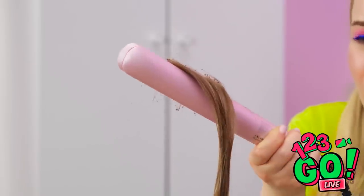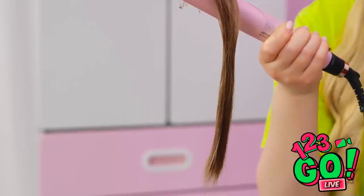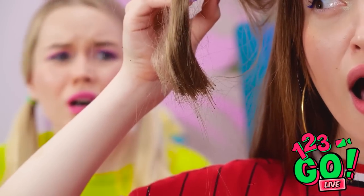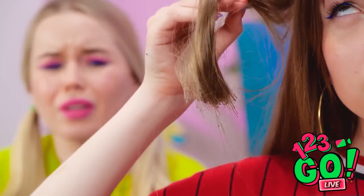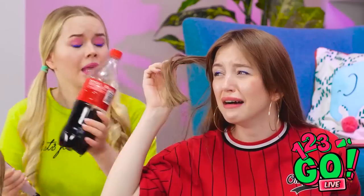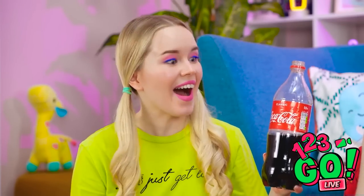Oh no! What did I do? It's so much! She'll never forgive me! Is that my hair?! It's burned right off! Don't faint — drink some Coke, that'll help! I'm so, so sorry! I'm the worst friend ever! Hey, I think I know a better way for curls!